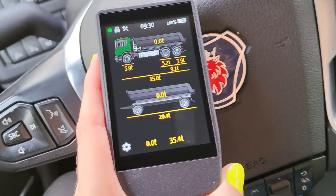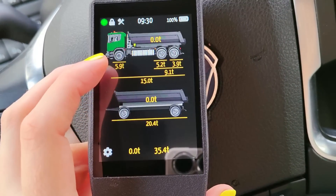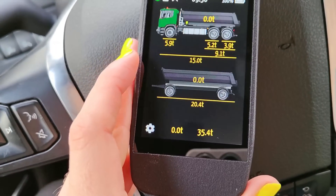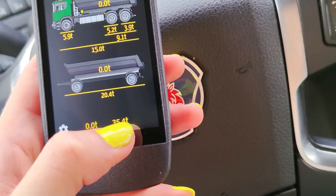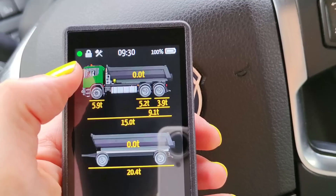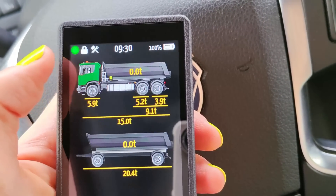This is the wireless weight system from Oak Hill Technologies, and it's quite self-explaining. Here you see the truck — a trailer underweight of 20 tons. We have a couple of pallets loaded right now on the trailer, so the total weight is 35 and a half tons roughly. This green light is blinking, indicating that it has contact with the truck. Everything is as it should be.